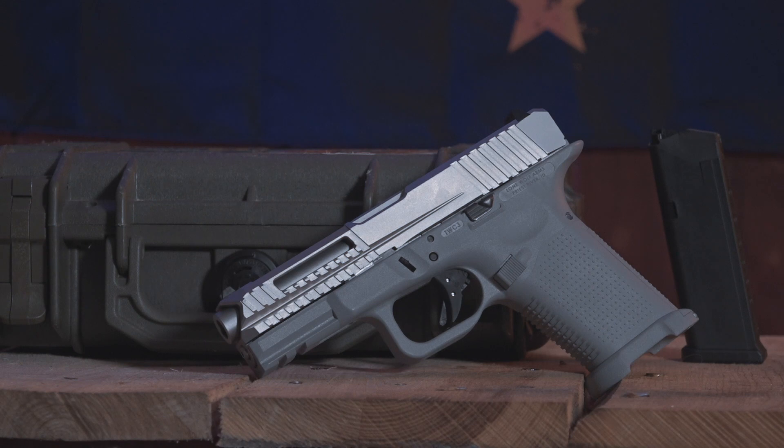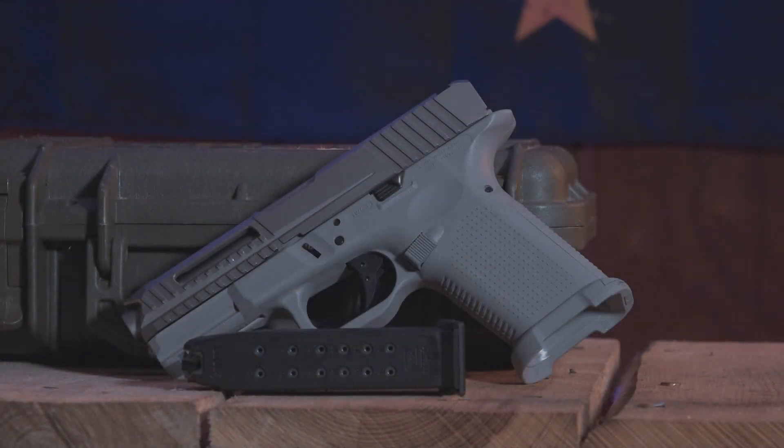Basically, what you're looking at is a Timberwolf frame with more of a 1911-style grip angle. So instead of having that slight cant like you would with a traditional Glock 19, you're going to have something a little bit straighter. I personally like it — it's very American. I'm sure some of the Glock fanboys wouldn't really like this pistol. I've never been a huge fan. I've owned two Glocks, and I would prefer this over the Glock 19 any day. I did, however, really like the Glock 19X — that was a really cool pistol.